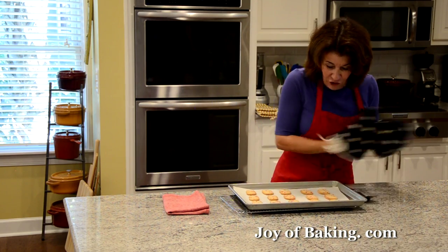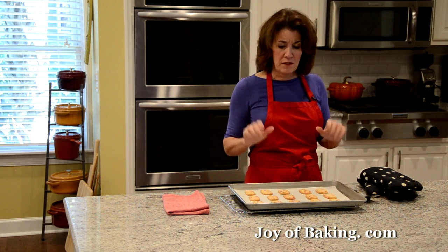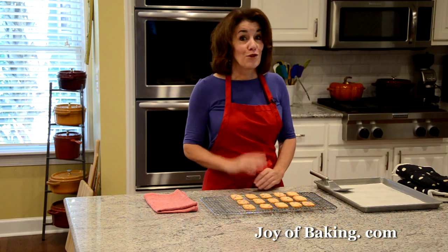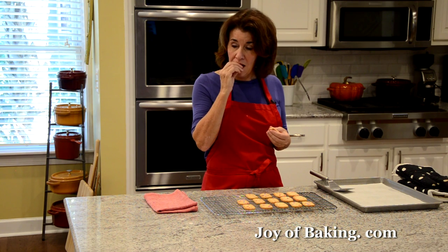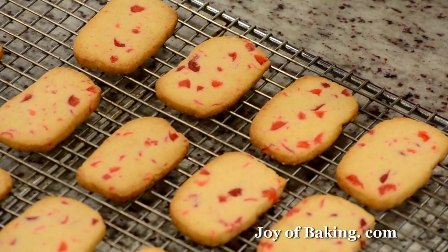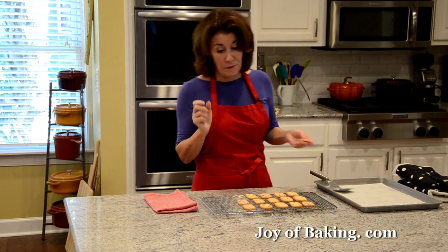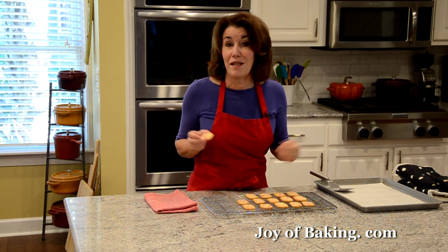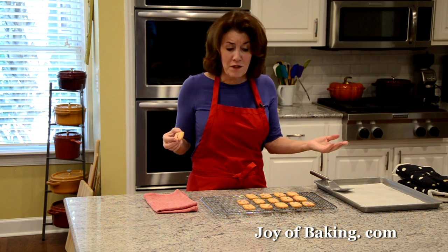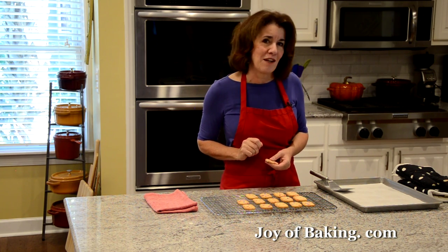Our icebox cookies are done — nicely golden brown around the edges. I've put my baking sheet on a wire rack; let them cool a couple of minutes in the pan, then use your spatula to transfer them to the rack to finish cooling. What I like about this cookie is how the edges are so nice and crisp, yet in the center it's more soft and chewy, and they're sweet and buttery. If you like candied cherries like me, they're kind of soft and chewy, which just adds to it — and they're so colorful, perfect for Christmas. You can freeze the logs and then just slice and bake, which makes them perfect. I'm Stephanie Jaworski of JoyofBaking.com.